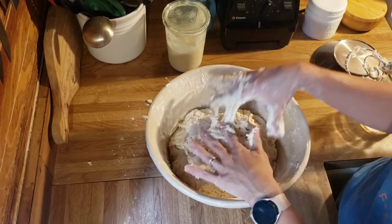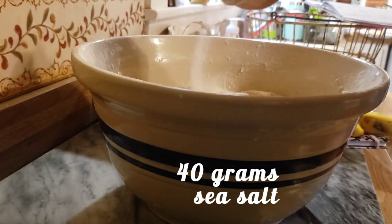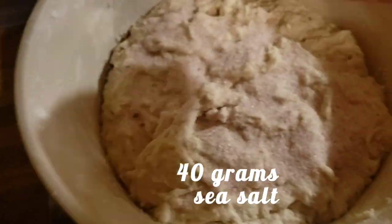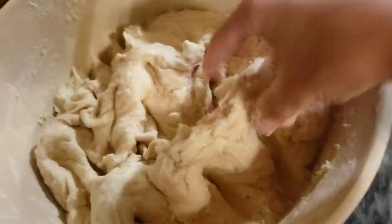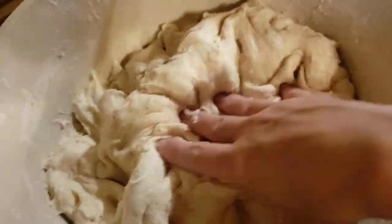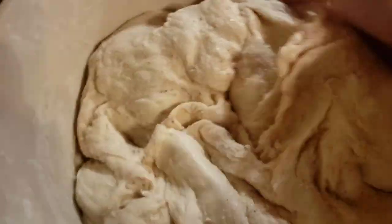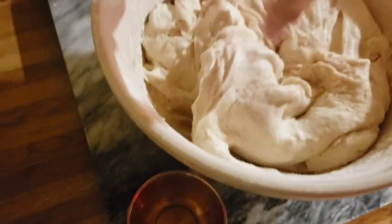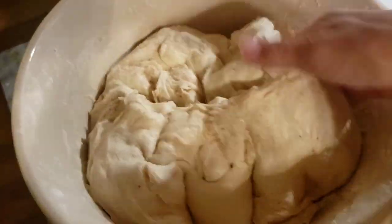We have not added the salt yet. Let this rest for one hour, then come back and add 40 grams of sea salt — I use pink Himalayan sea salt. Pinch it in to get it incorporated; if you don't, you'll get pink lines of salt in your bread. Mix it in well and take your time, then start the technique called stretch and fold.